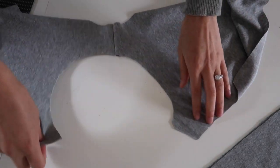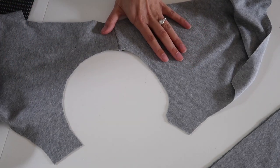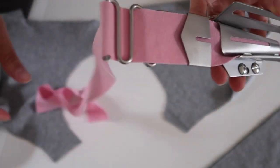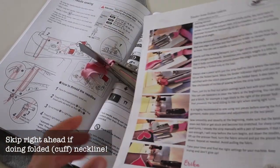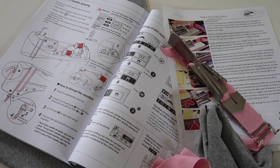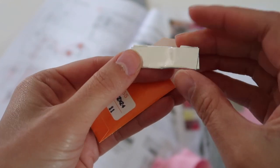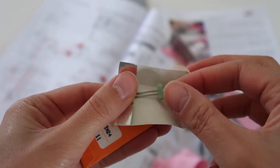The next step is to bind the neckline. I'm using the binding attachment, so I've only done one shoulder and I'll bind the whole neckline in one go before sewing the other side. If you're doing a folded neckline without a binding attachment, you can sew both shoulders and insert your neckband similarly to a sleeve cuff. This is my first time using the binding attachment, so I have the instruction manual out.